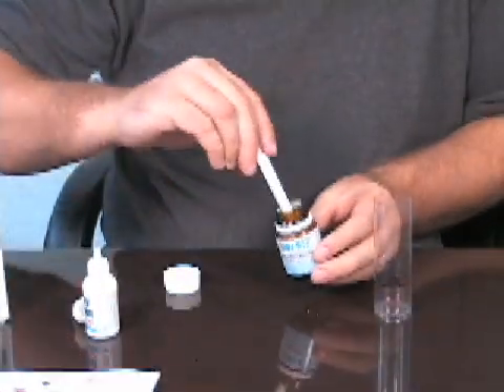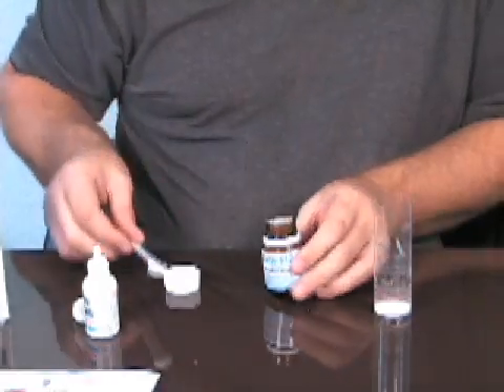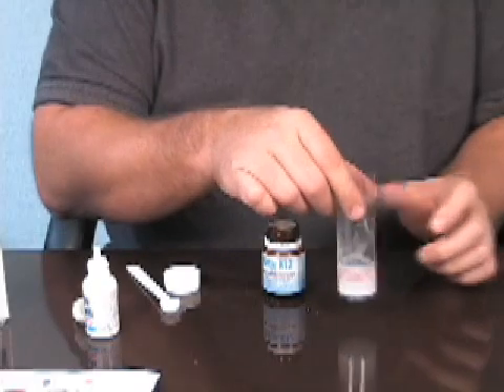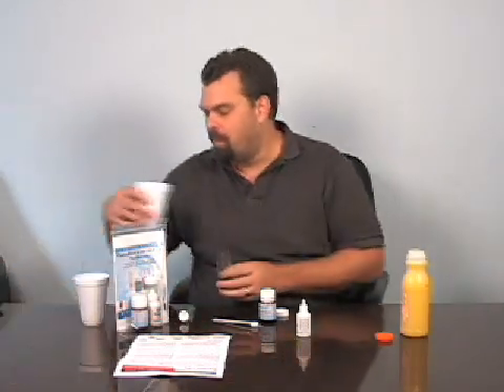So we take one spoonful of the active K12 probiotics and put it in the cup. We add water up to the red line, and then you just swish that around. You'll notice that the probiotics have a little bit of a peppermint flavor — it's very pleasing and nice to taste. And that's day one right there.